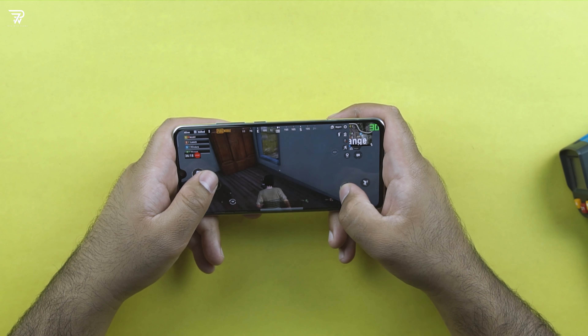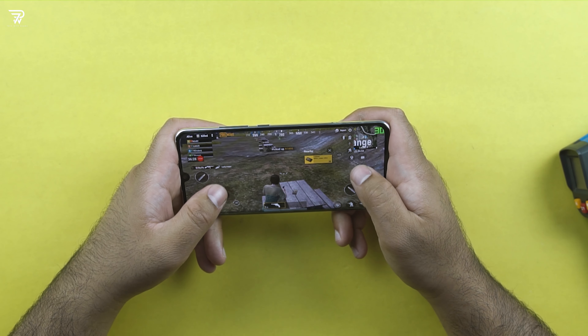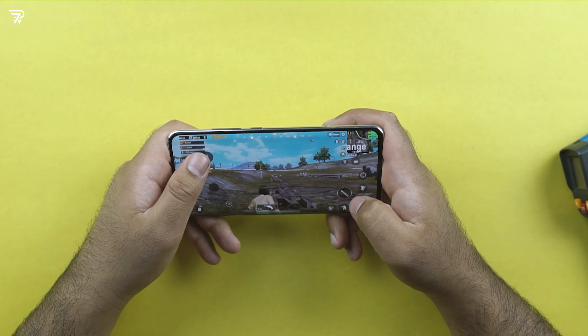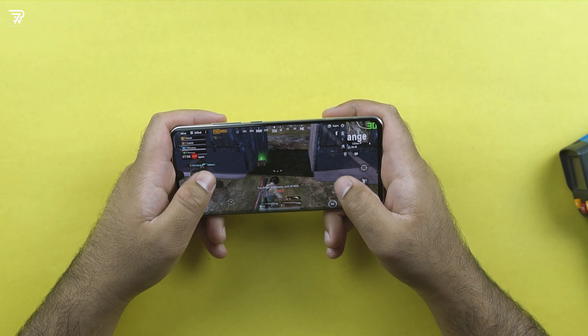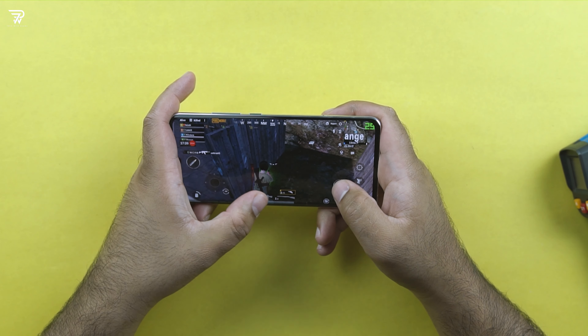It does have the always-on display feature, and options to change the color tone of the display exist on the phone too. This is certainly a flagship killer feature, but in my extensive use, it felt like there were some touch latency issues. I'm not sure if it was a problem with my phone or if everyone else is facing these issues, but especially while tapping some buttons towards the corners of the screen while playing games, the response was not that good. I did have edge protection turned on, but even with that on, the corners of the screen are supposed to work fine. Let me know in the comment section if you are facing any such issues on your phone.